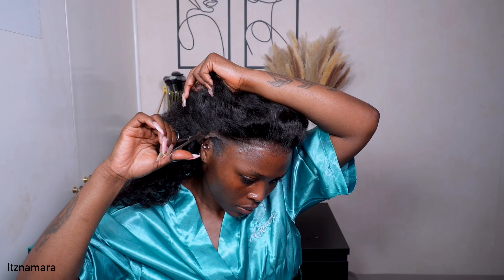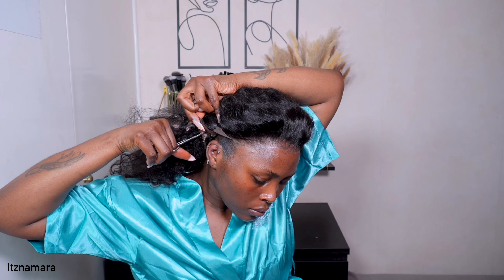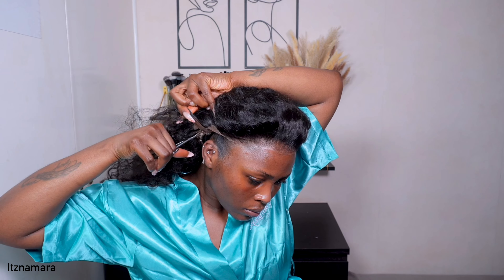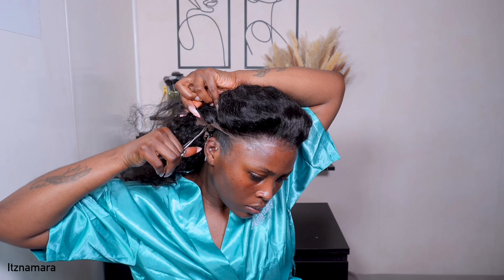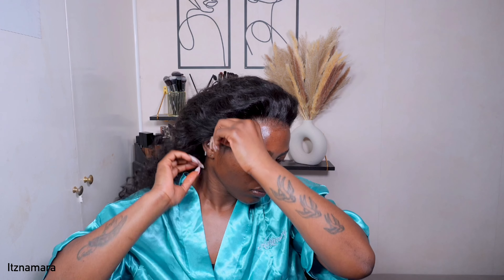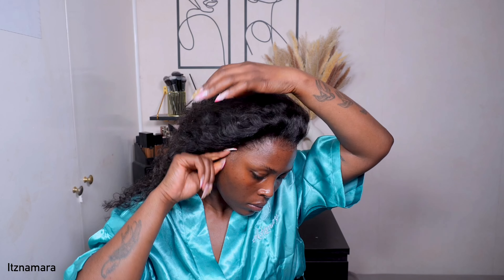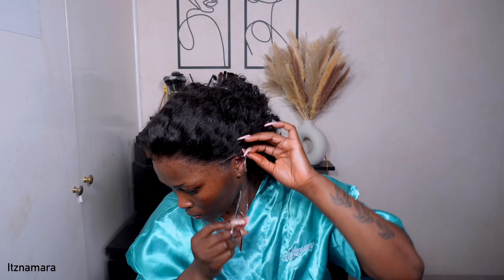I was making sure I cut very, very tiny and very slow because you don't want to end up cutting those straps. Make sure you take your time. I'm using my cuticle scissors to cut off the ear tabs, so it can better match my head shape. I do that for both sides, taking my time.